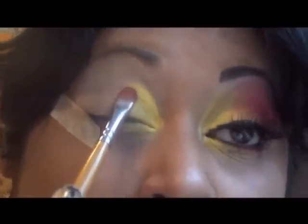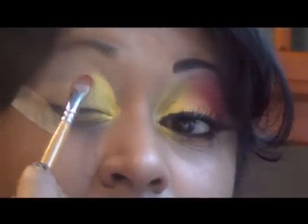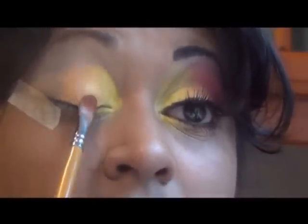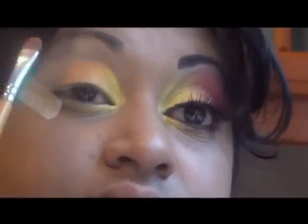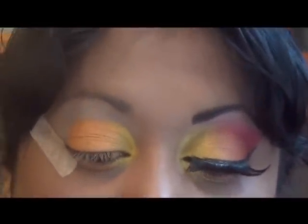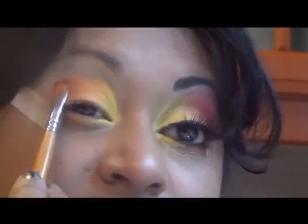I'm going to use an orange color in the middle of the eyelid, just going over the yellow slightly. Then I'll use a slightly deeper orange color in the outer corner of the eye, also adding it a little bit over the other orange color for a more gradient effect.